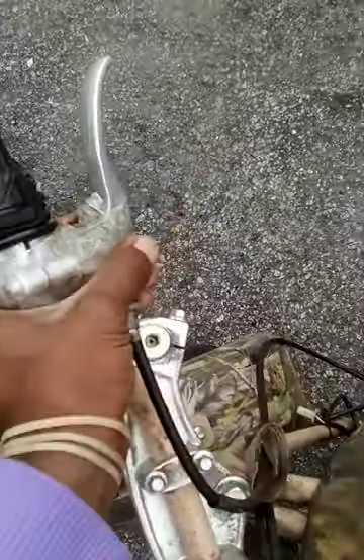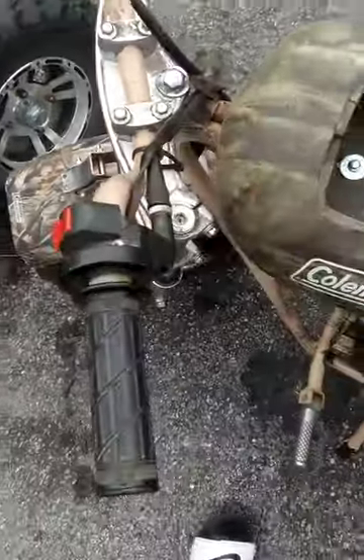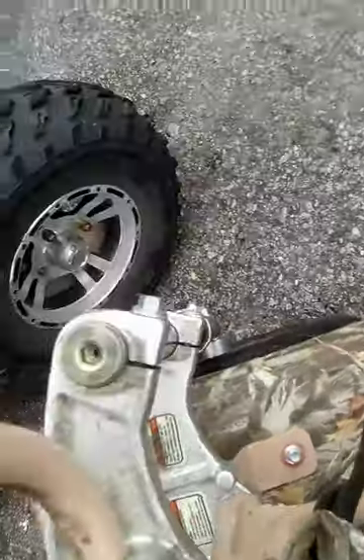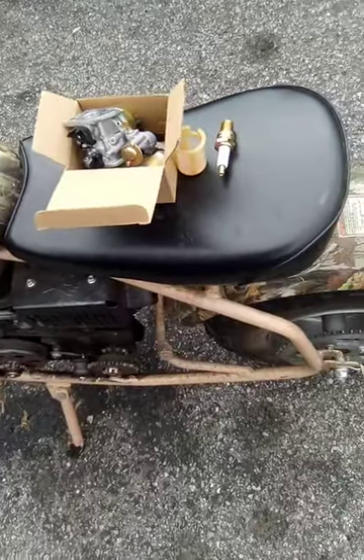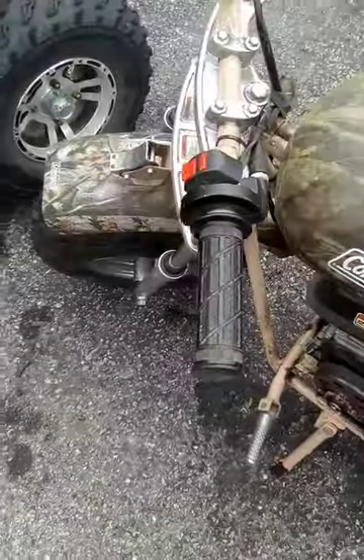We got to replace the handle part — it's broke. That ain't no biggie. Trying to see what's broke. Oh, the whole thing is broke. So we're going to swap that out and get that right, but it ain't no biggie.